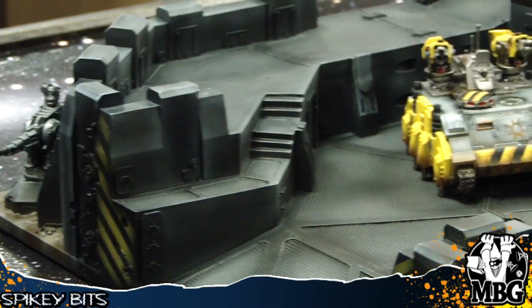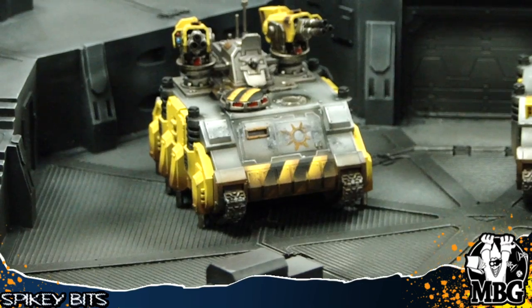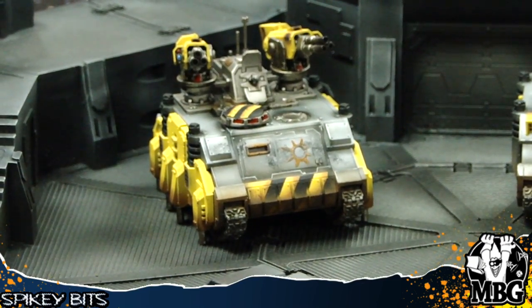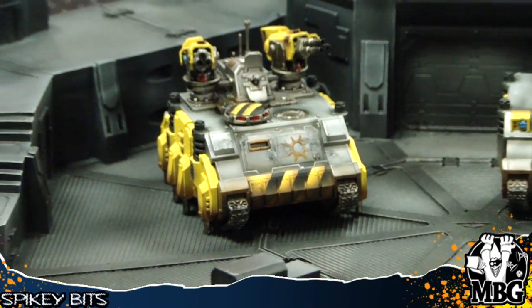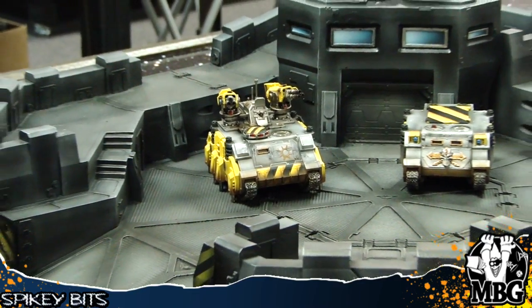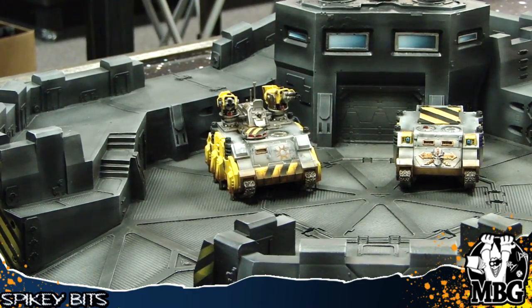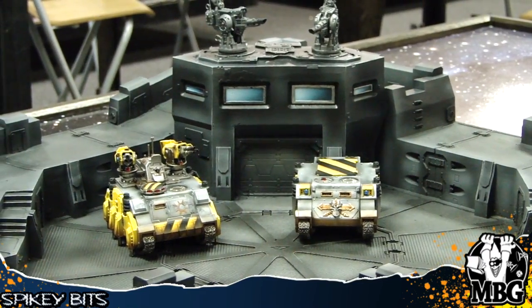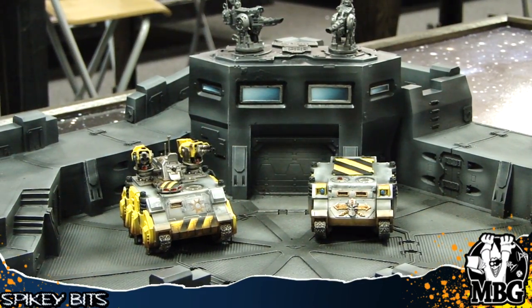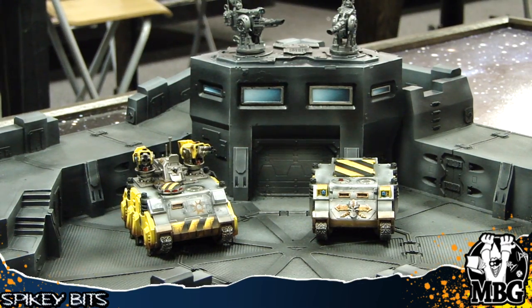I had a 2,000-point army that I could easily fit on this board and it was super nice to carry around. It's just a little big — it's a two-by-two square — so you want to have something to actually put it on if you're going to a tournament, because not a lot of tournaments can have that much free space, especially at hotels. Definitely bring something to place this on and keep an eye on it, but it's a great piece.